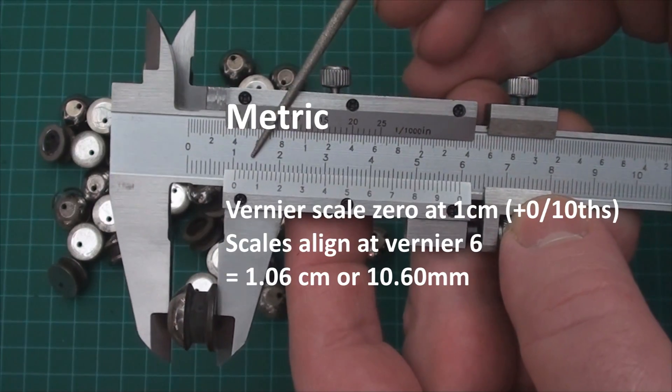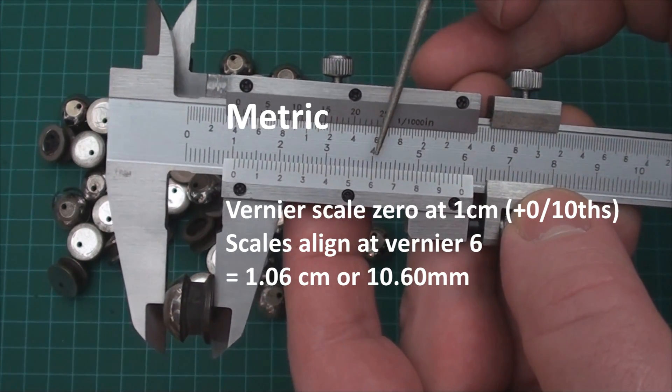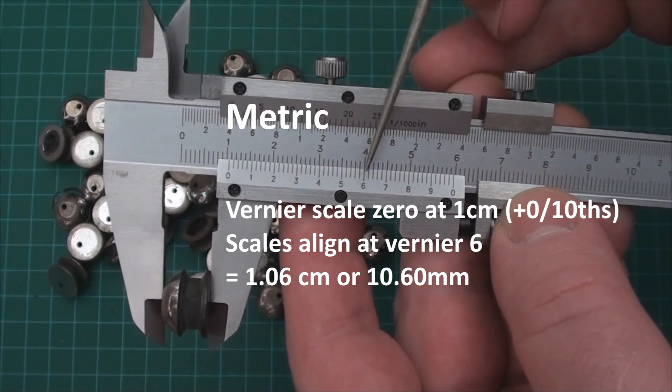To read this in metric, we look at the lower fixed scale. The vernier zero is just over one centimeter. So we go across the vernier scale and see where the lines match up exactly.